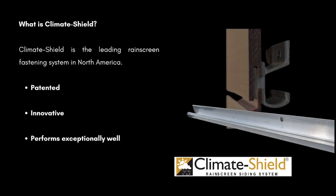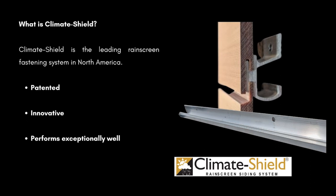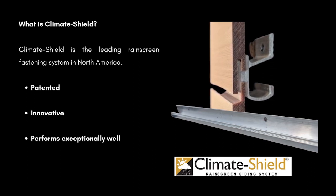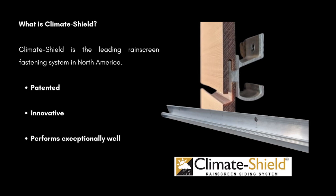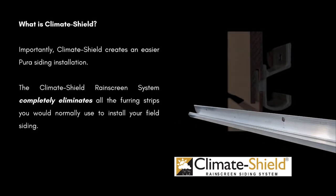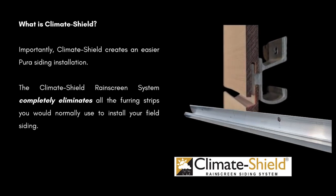What is Climate Shield? Climate Shield is the leading rain screen fastening system in North America. It's patented, very innovative, and performs exceptionally well. Importantly, it creates an easier installation. The Climate Shield rain screen system completely eliminates all the furring strips you would normally use to install your field siding.